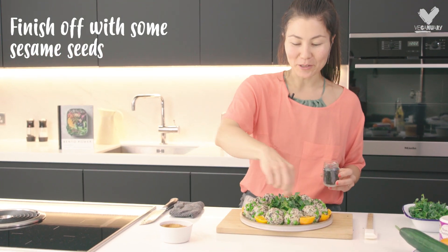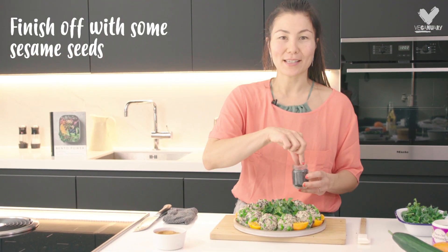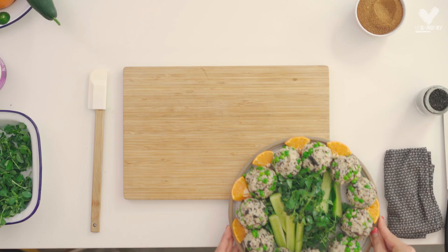Finish it off with a little sprinkle of sesame seeds — I'm using black sesame seeds.